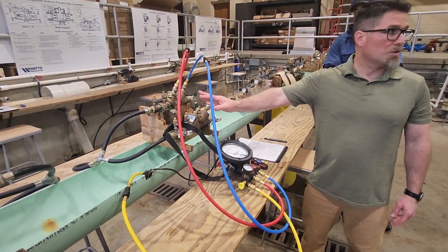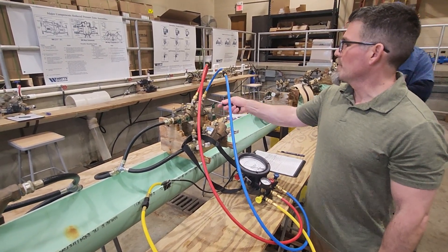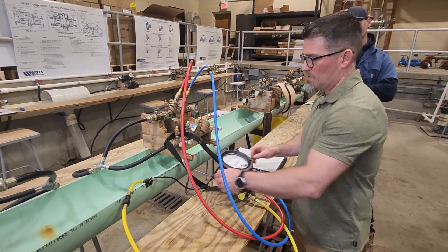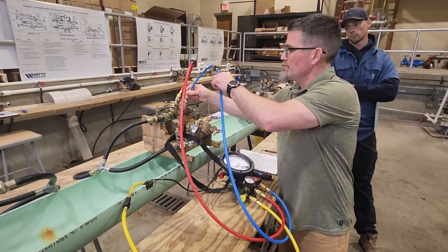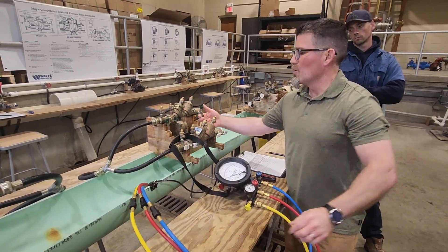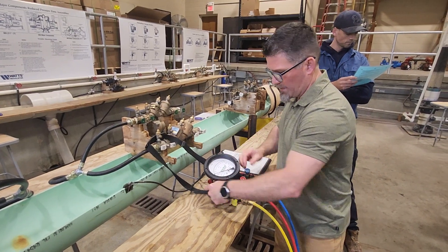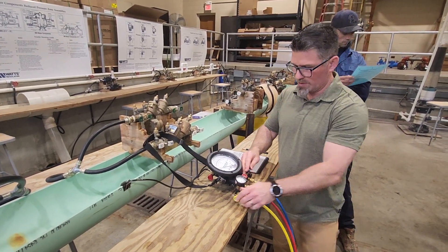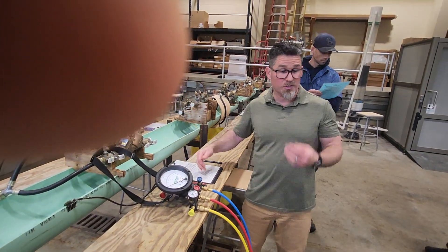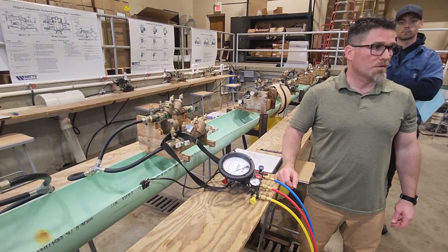Your job is not done until teardown procedures are complete. Close your test cocks. If you want, open your bleeds and bleed off the pressure. Remove your hoses. Open your shut-off valve and drain out the test kit — open up all your valves and drain it all out. Do not store your test kit with water in it. You've gone through all five tests. Review the numbers, make sure it passed every test. If it did, pass it. If it fails one test, it's a failed assembly.